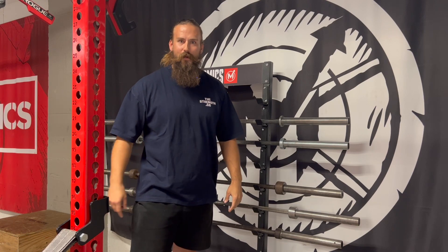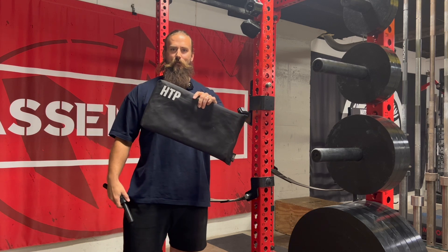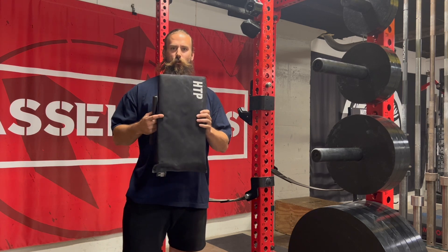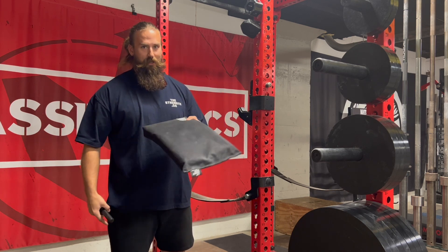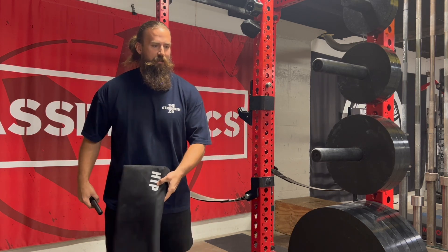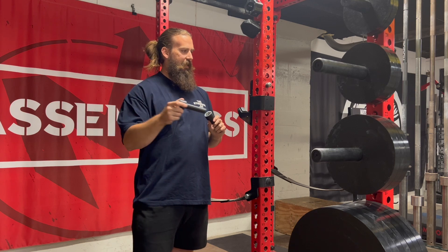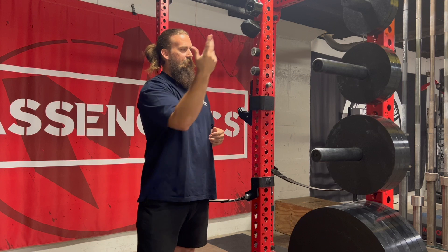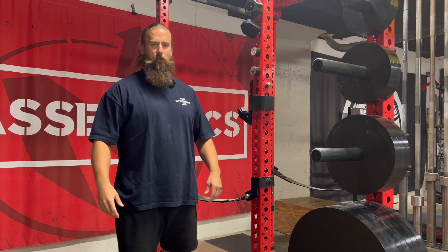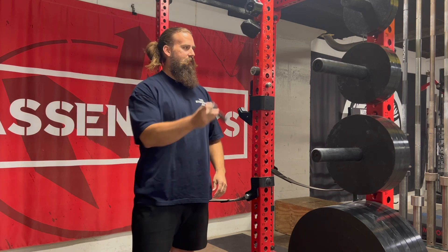A couple other smaller things we got on this side of the gym: first is this hip thrust pad that we got from AB Mat. This is actually per request of Larry Legend — for anyone that's been a Massenomics gym fan for a while, you of course know Larry Legend and he's got to get his hip thrusts in. Then from Surplus Strength we got these mag pins — magnetic speed pins that fit in our one-inch racks. You can use them for a few different attachments. I haven't figured out exactly what I use them for yet, but I like Jason and this company so I just wanted to support them honestly.